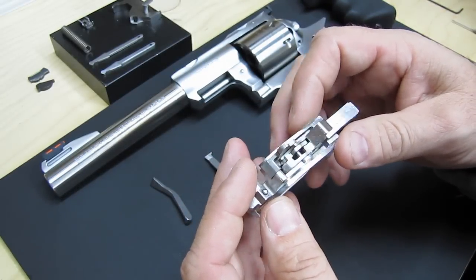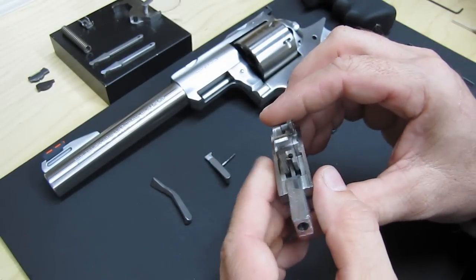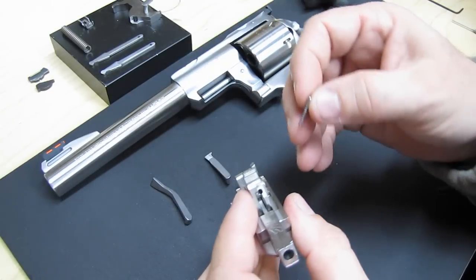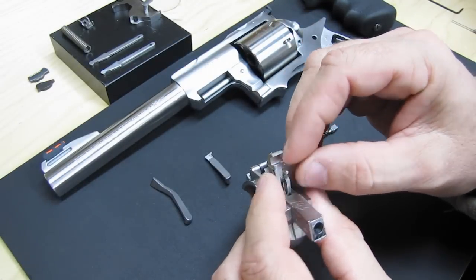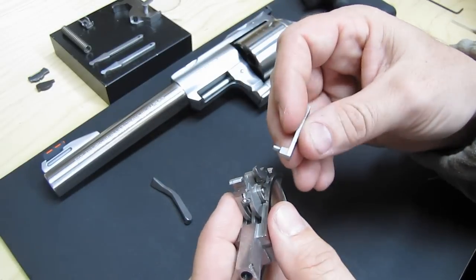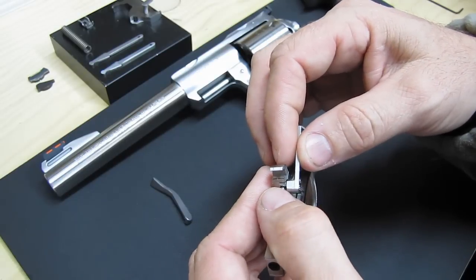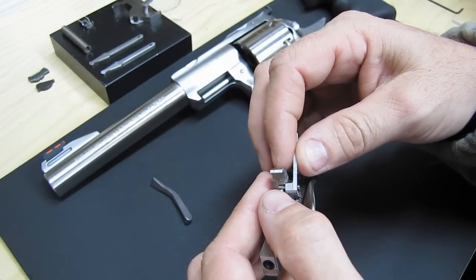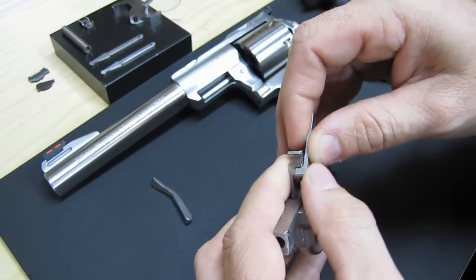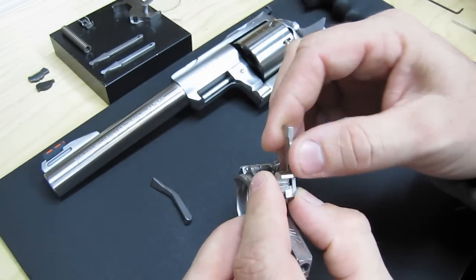The only downside about doing it like this is now you have to put your pawl back on. Get the plunger for the pawl and put that in there. It's just a little bit easier with the trigger out. There are a couple of different ways you can do this — you can use your finger or your punch. And there we go, that wasn't too bad actually. So now that's in place.